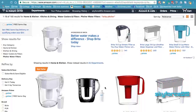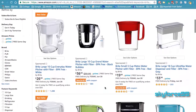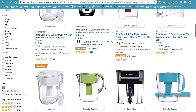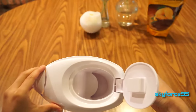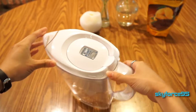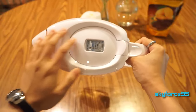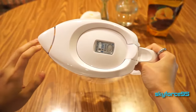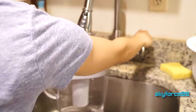Brita makes a wide range of different capacities — they have 5-cup pitchers, they even have 10-cup pitchers, just depends on how much you want to have stored at a given time. I really think this 6-cup capacity is the sweet spot. The main reason I like this one over the slightly cheaper 5-cup is because of this extra lid coverage over the spout. It just flips open when you actually need to pour water but otherwise stays closed, preventing any weird smells from your fridge from getting into your water.